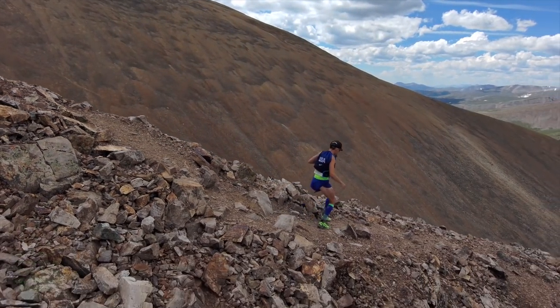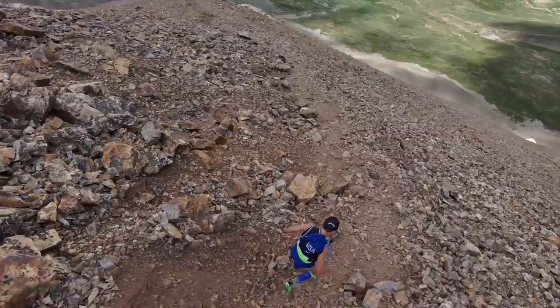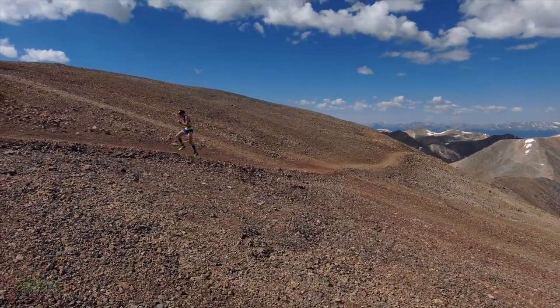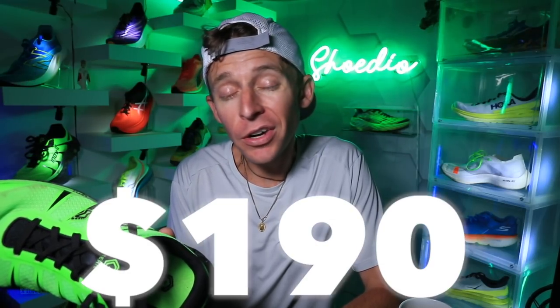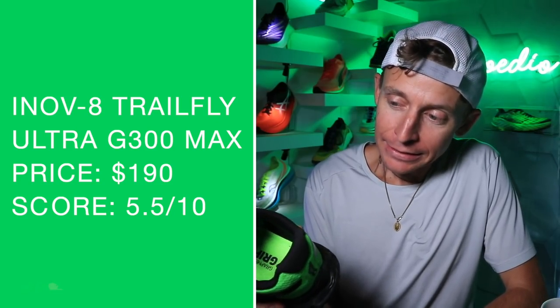Moving on to how will I use this shoe and who is it best for? If you want to buy one shoe for the entire summer of trail running, this could be the shoe for you — I'll use it for daily training and long runs on the trails. But it's pretty heavy — by the end of a 20 to 25 mile trail long run you will feel it. It's just a little bit on the heavy side. Price point — oh boy — $190. Five and a half out of 10. That's just a lot.